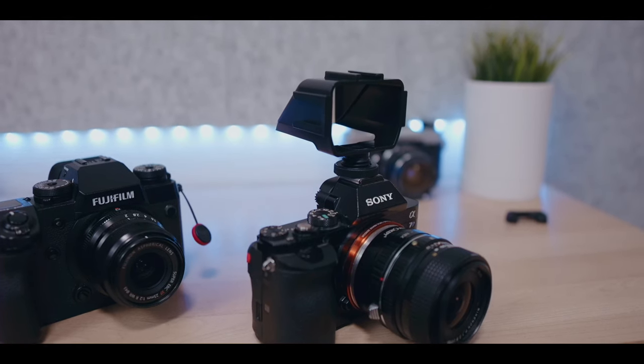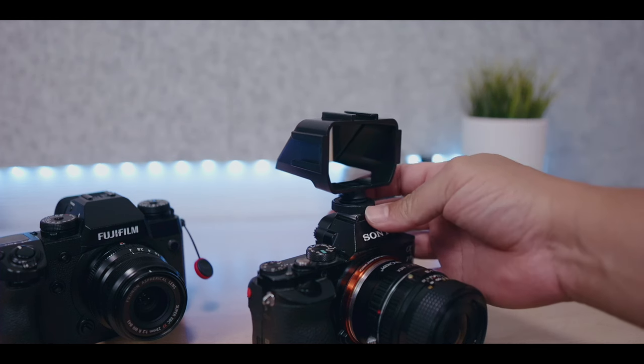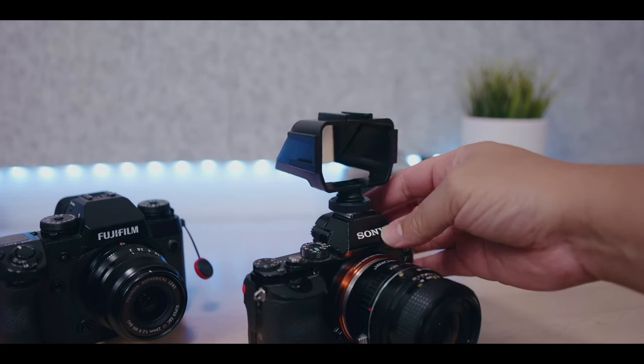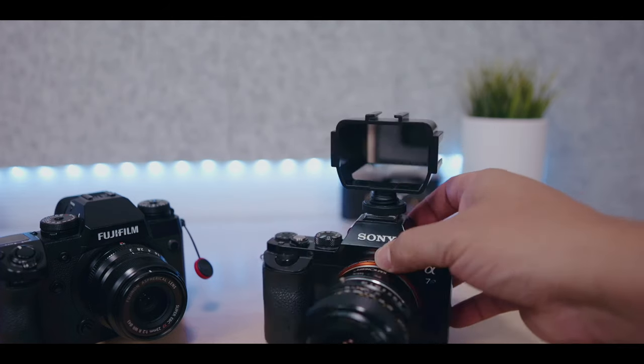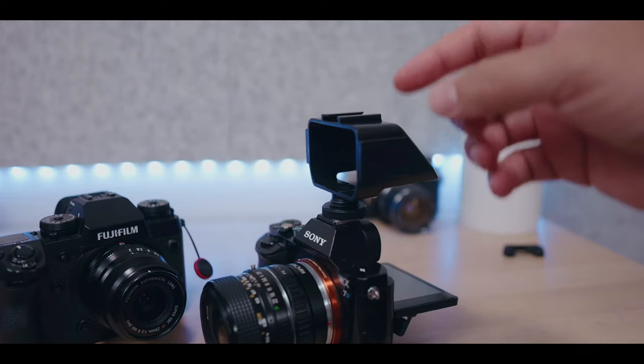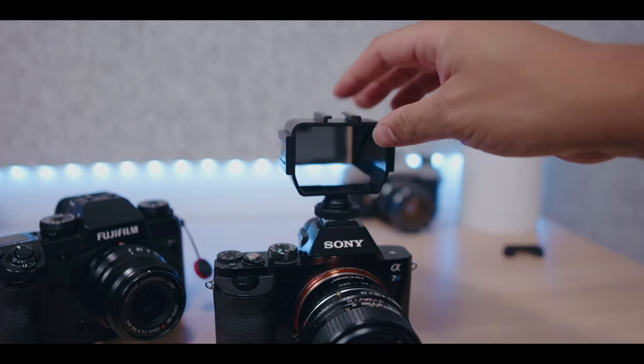Something very neat — if you look right up top on the side and on top of the mirror, there are hot shoe mounts. Meaning we can clip lights and microphones up there. Just keep in mind that this thing is made entirely of plastic — the mount, the base, the screw, everything is plastic. So don't put anything heavy. It's basically just for your microphone or similar light accessories. Both sides have hot shoe mounts as well as the top.